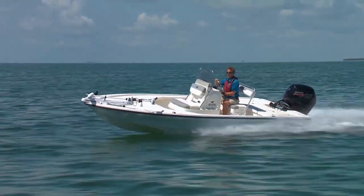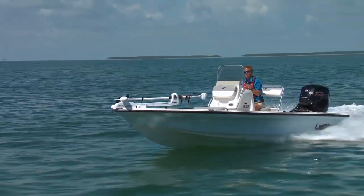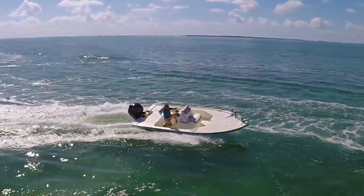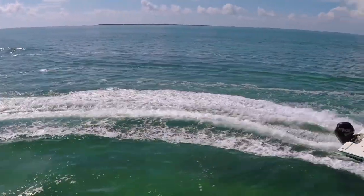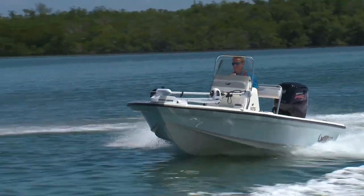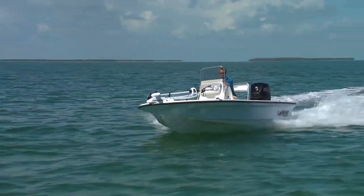It's also very maneuverable, though there are limits — it will slide a little if you really crank the wheel, so you've got to be prepared. But the ride comfort in the chop is impressive for an 18-foot boat, and it only draws 11 inches of water.